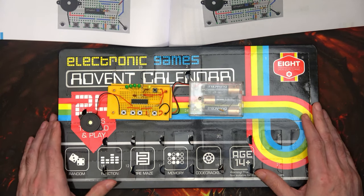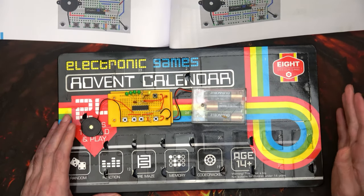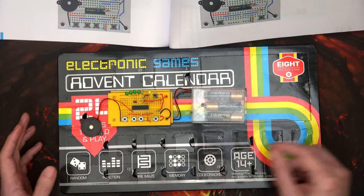Hi and welcome to another episode. What we've got here is this electronic games advent calendar. We're on to day 20, but as always we play around with the one from the day before.